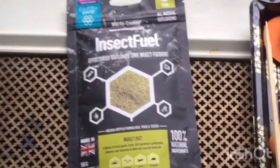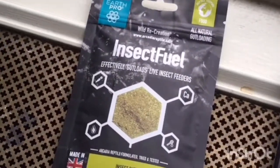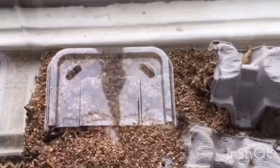Today I'm going to be trying out Orcadia's insect fuel. I'm going to be using this for my white tree frog and I'm going to be feeding them to some crickets. I have a new batch of crickets as well as some old crickets from last month. There's still a few left so I'm going to keep them around until they die. But I'm going to be trying this insect fuel.